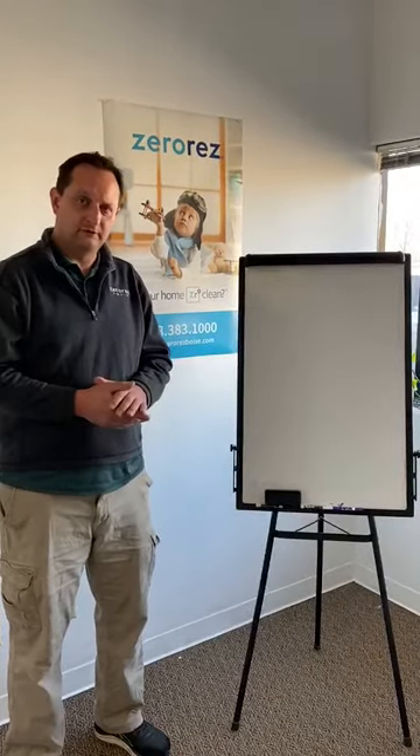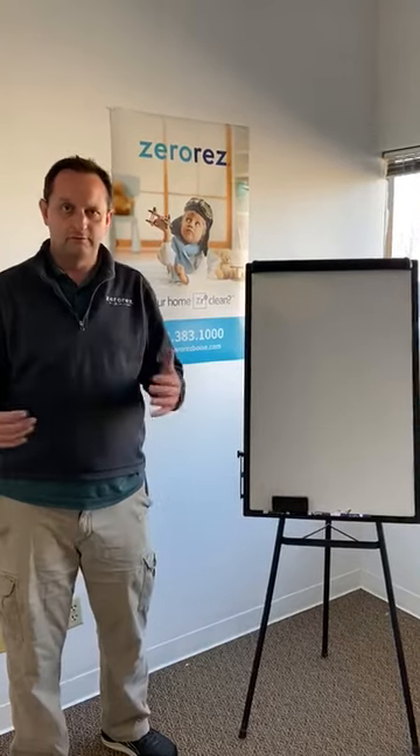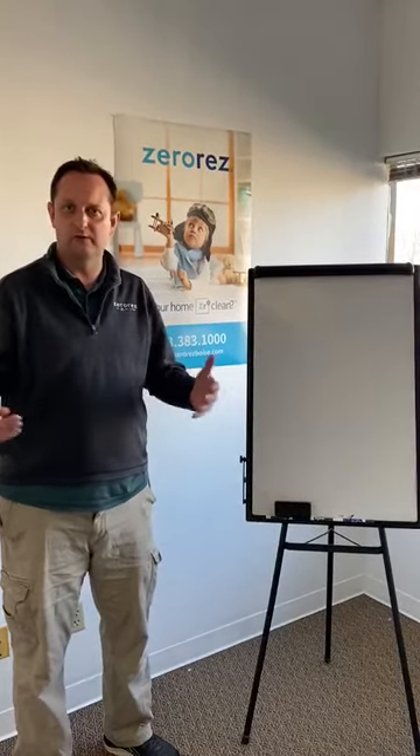One of the things that the CDC does recommend is a general cleaning and sanitizing of your home. We of course do have those services available for carpet, upholstery, tile, wood, granite — whatever it is — getting your home nice and clean.